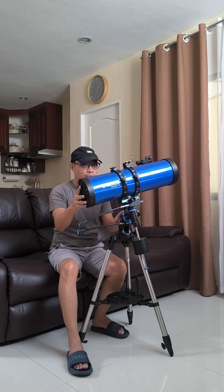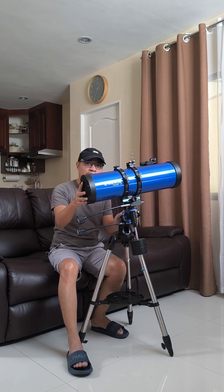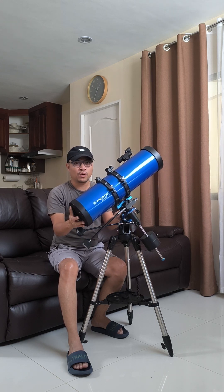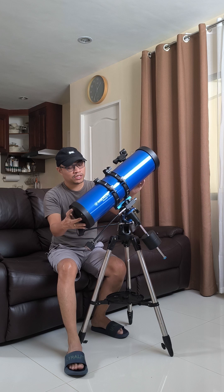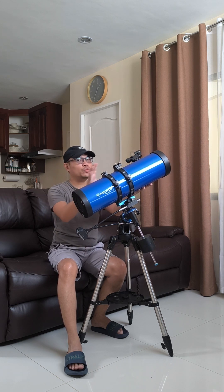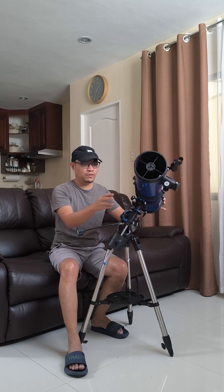So if you set this up properly — pointing it to the north — in theory you would be able to track objects as they go through the sky without losing them in your field of view when you're observing them. This is how an equatorial mount is able to do that.